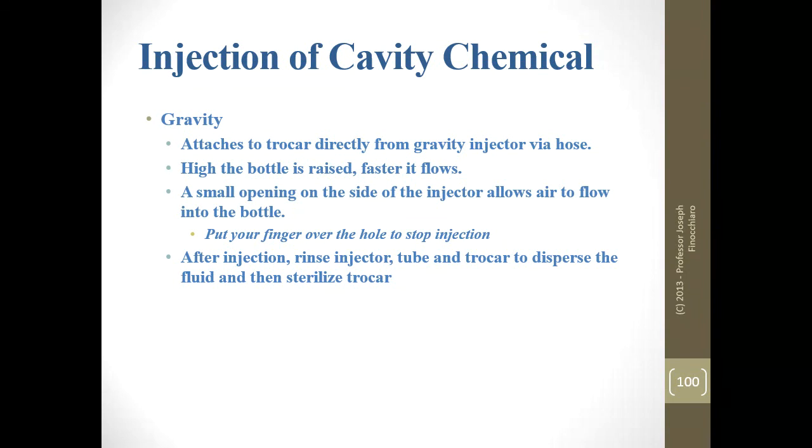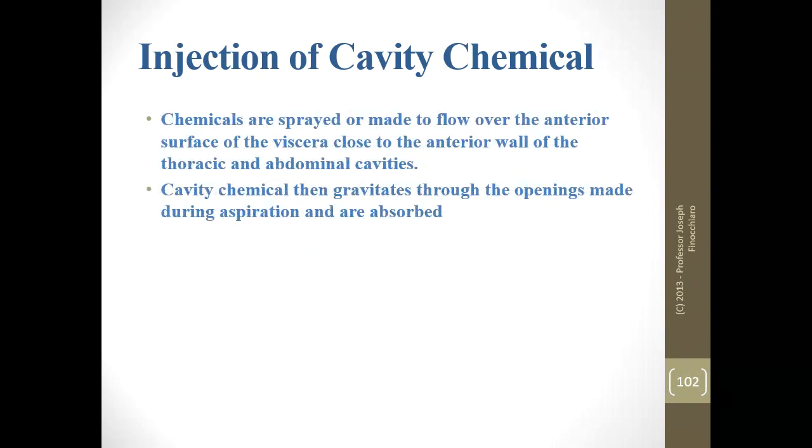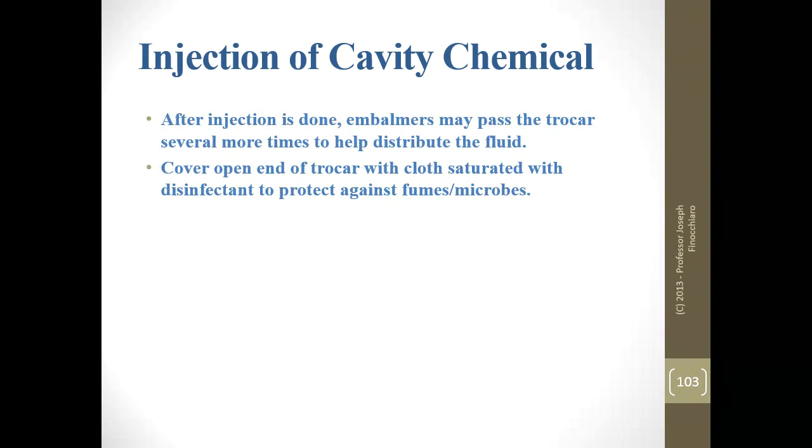Afterwards, rinse the injector tube and trocar, disperse fluid, then sterilize your trocar accordingly. With the embalming machine, drop it in and inject — generally this avoids your manufacturer's warranty as they don't want cavity fluid in the embalming machine. Set your pressure and rate of flow very low, and afterwards use warm water and ammonia to neutralize what's in the machine, then flush it again. Chemicals are basically sprayed during injection. Sometimes after the bottles are done, you'll ram the trocar around a couple more times to make more holes and encourage flow.